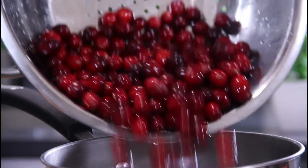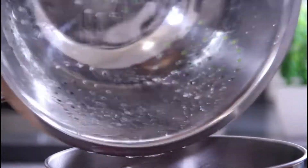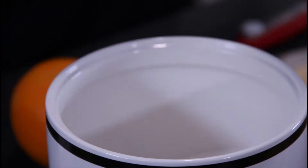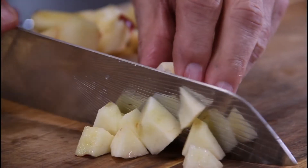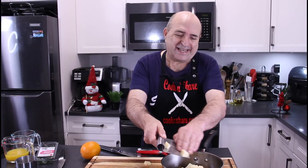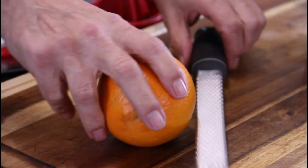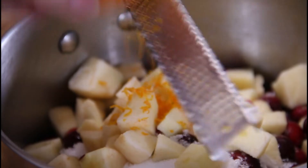We're going to start with 12 ounces of cranberries, or 340 grams. I've washed these and pulled out all the soggy ones. Then a cup of white granulated sugar — you can use brown too, but I really don't want that molasses-y effect. Then an apple that I peeled, cored, and chopped up. You really don't have to use apple, but I like that apple effect and I serve mine a lot with ham — it's really nice with ham.